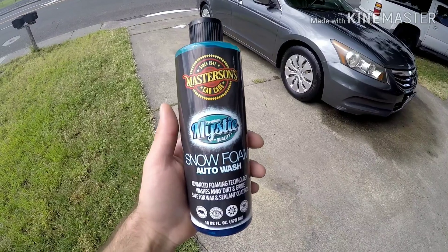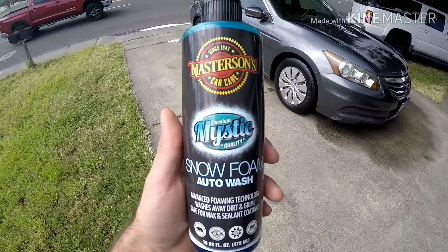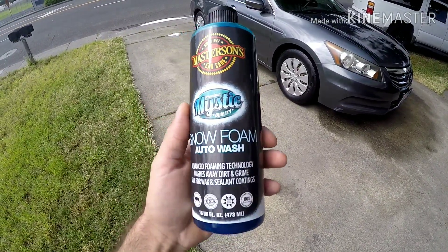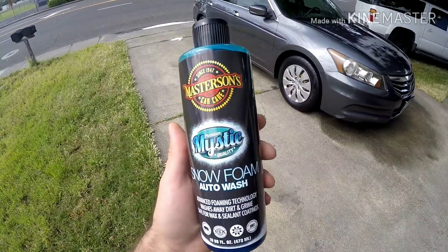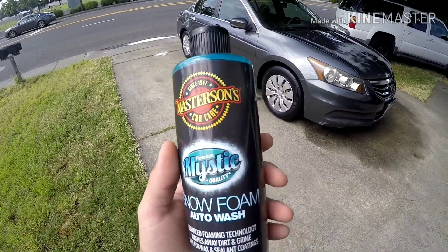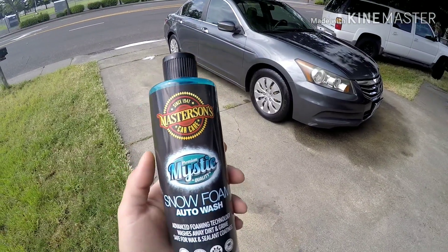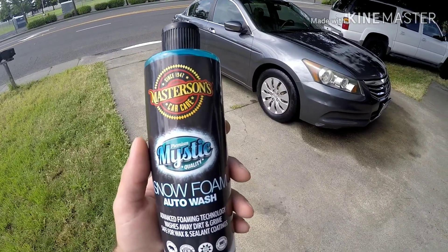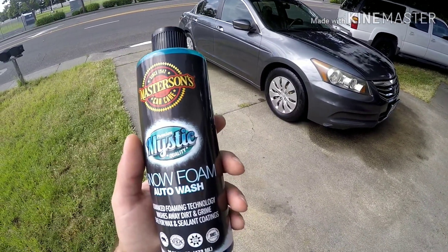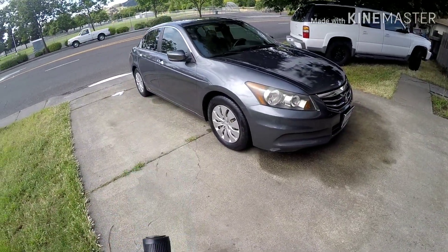I don't know if it's something I did — probably, who knows. I'm not going to give up on it. I am definitely going to try it again in the foam cannon because I'm determined — I've seen a lot of people get some thick foam out of it, but it could have been something I did. As far as cleaning ability, definite two thumbs up. Lubricity doesn't feel that great in the bucket, but once you get it on the car it glides very nicely and does a really good job at cleaning.